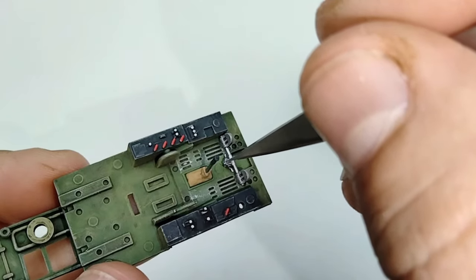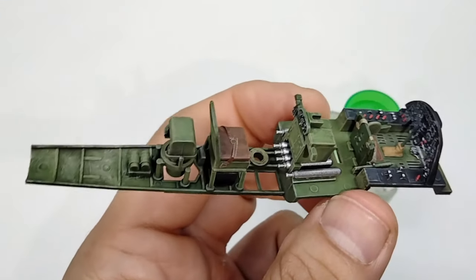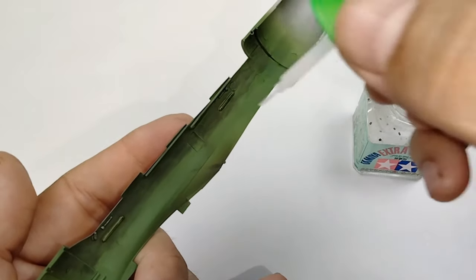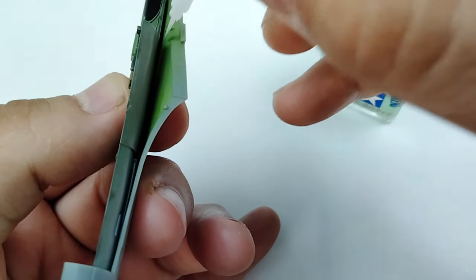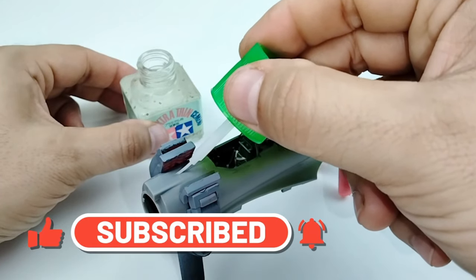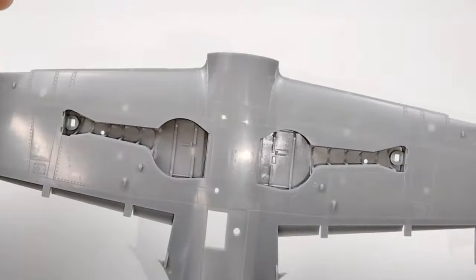It's getting close to installing this cockpit into the fuselage — just need to assemble some loose parts. It's always really satisfying watching the cockpit come together. With the fuselage closed and clamped it's just a matter of running glue across the seams. With the excellent fit of this kit it doesn't look like it'll require much filler to make those seams disappear.